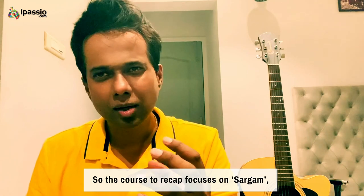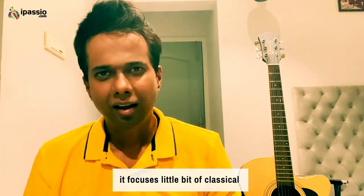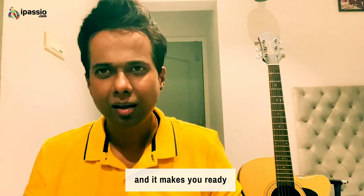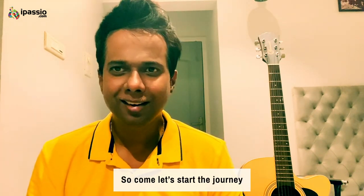So the course, to recap, focuses on sargam, it focuses a little bit on classical, and it makes you ready for the intermediate level course. Come, let's start the journey of Bollywood singing!